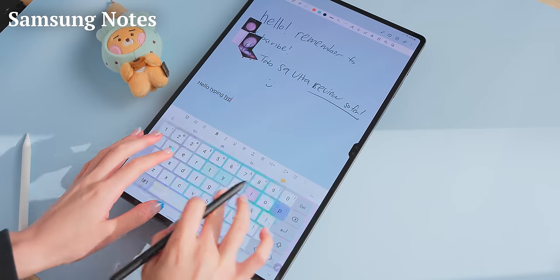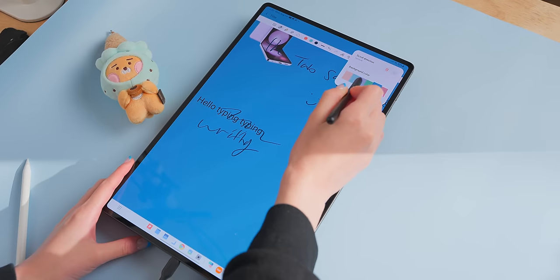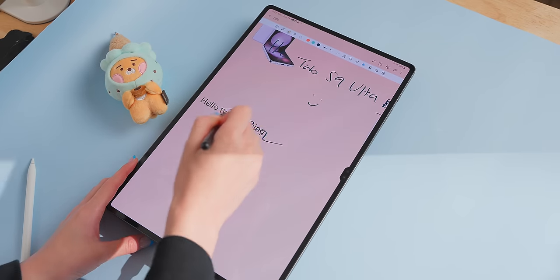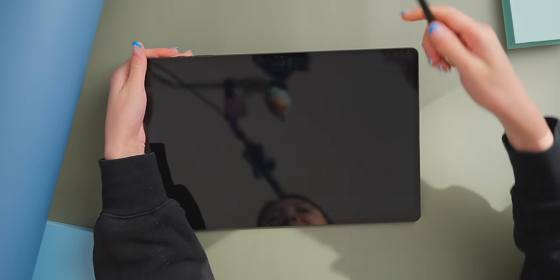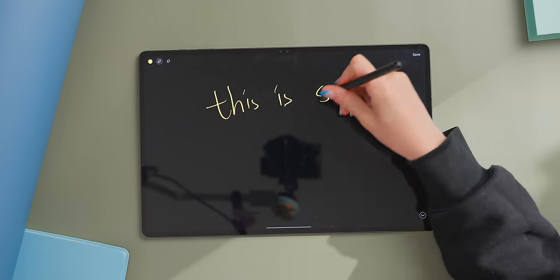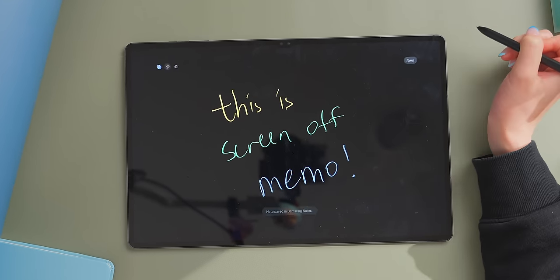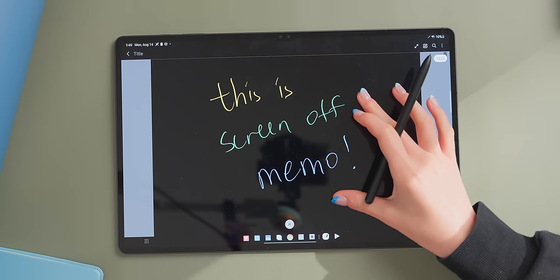One that I think is pretty underrated is Samsung Notes — it supports text and handwriting that you can mix freely, and you can customize the page color and style. I find this feature set very similar to Notability on the iPad. Also, just like the S23 Ultra, the Tab S9 Ultra has the screen-off memo feature where you can start writing on the screen without having to turn it on first. The pen colors are neon and look really cool, and this saves directly to Samsung Notes. There's also OneNote, and if you're interested in digital journaling, there's a great app called Penly.